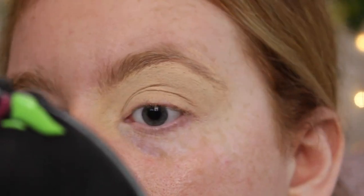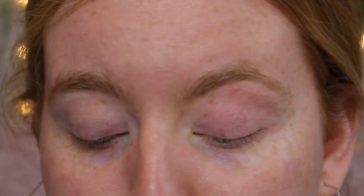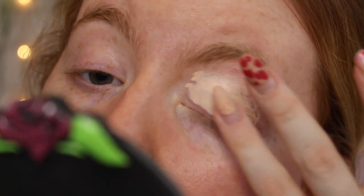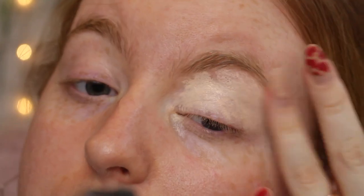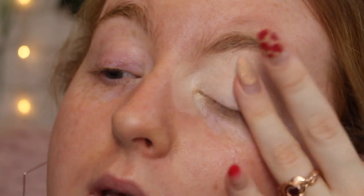The Revolution primer was looking really cakey on my lid so I'm just going to go in with my Maybelline Fit Me Concealer instead. I've been back on this - it's just such a good hydrating concealer, I really like it. I'm just going to tap this in using my ring finger to make sure I am delicate with my eye area and minimize the amount of brushes we are using.